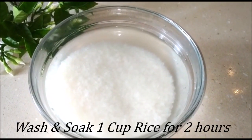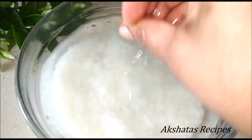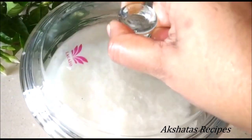Here I've taken one cup of rice, washed it thrice well under water, and now I'm going to soak it in three cups of water for at least two hours. This is very important — soak the rice for two hours, so just cover it and set it aside.